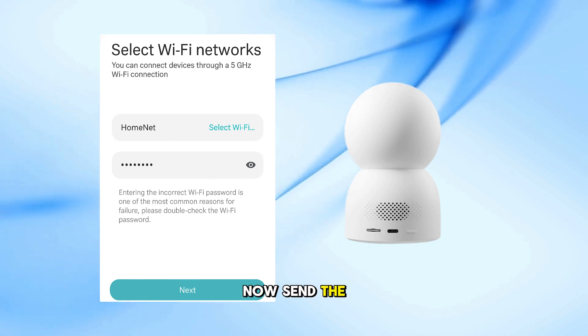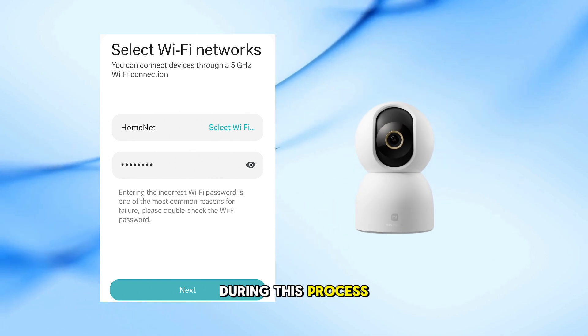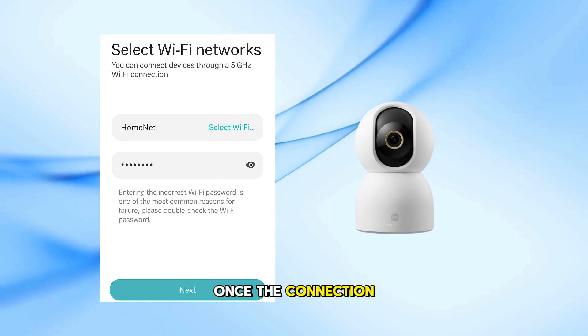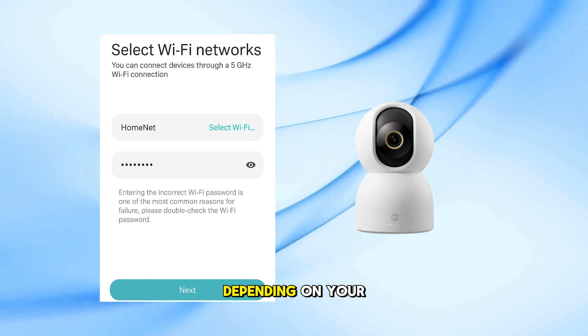The app will now send the connection information to the camera. You might hear a confirmation voice during this process. Once the connection is successful, the LED light will turn solid blue or white, depending on your model.